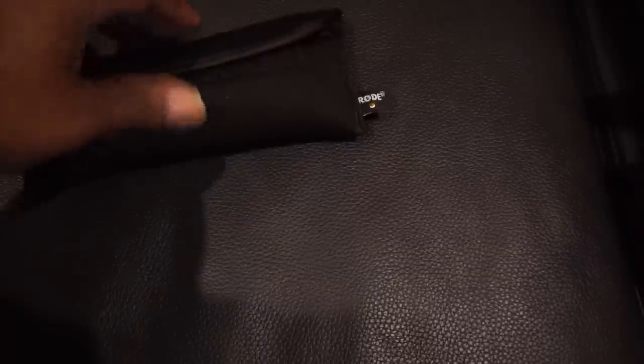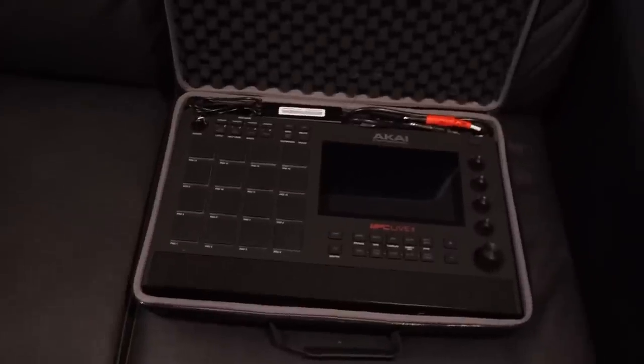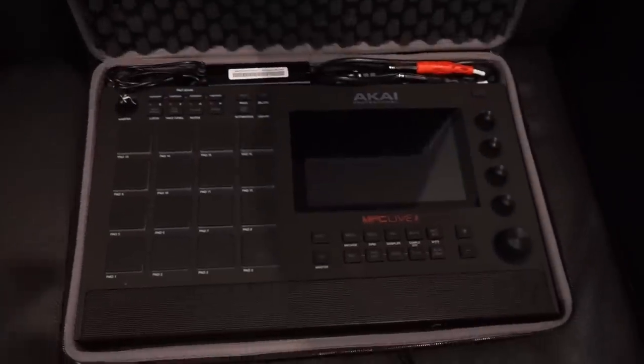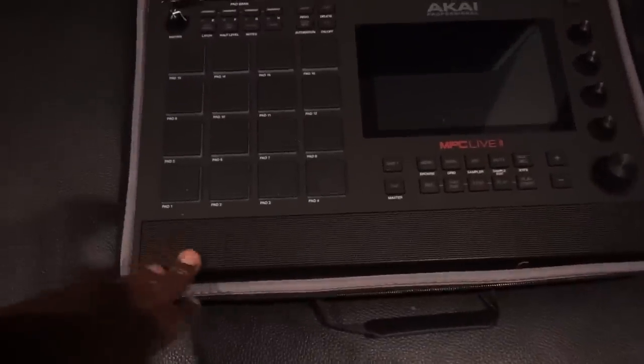This is my MPC Live 2. I use this a lot, especially when I'm on the road or going to the studio to make beats. And this case right here is like a $30 case off Amazon — as you can see, everything fits in there. I've had this for a while. Works good. Love this machine — it's a great machine.